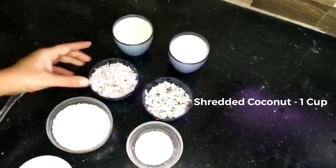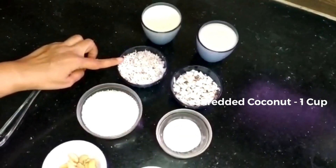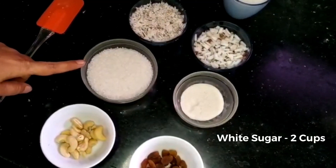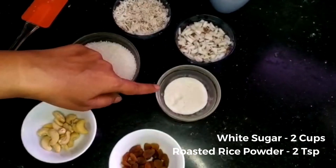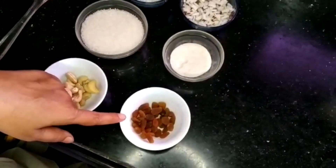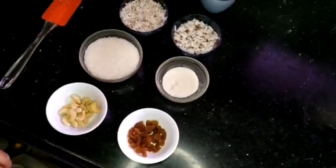thenga 1 cup, 1 cup, 2 cup. 2 tsp, a little bit of cashew nut and dried grapes. These are the ingredients we used for the dish.